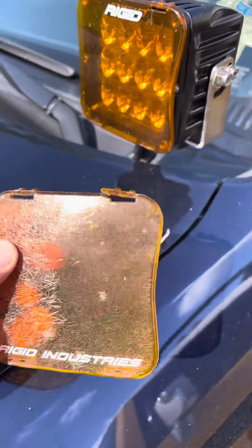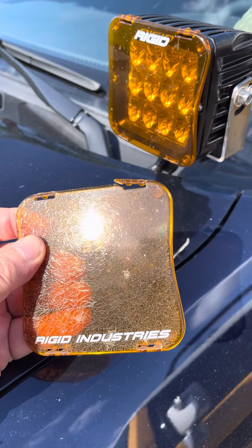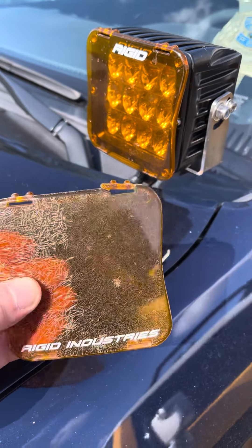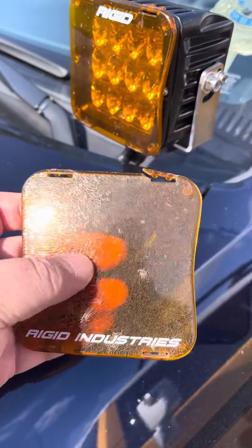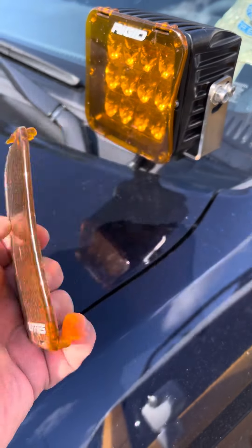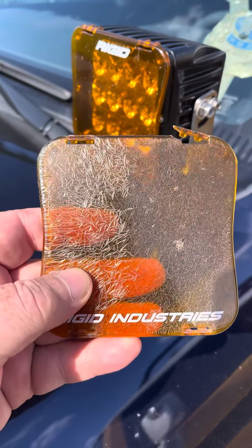They make these in all different sizes for the regular D2s, the small ones. For some of their light bars you can get them. But this one, as you can see, did not hold up very well. It just got like that — I don't know if it's from the sun or whatever. But that's my opinion of these. They're not so great.